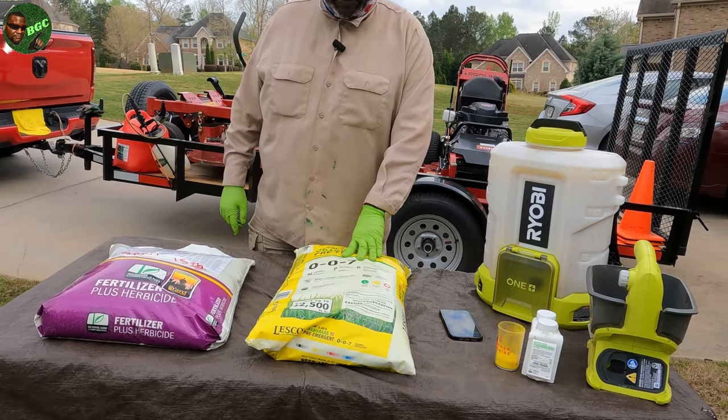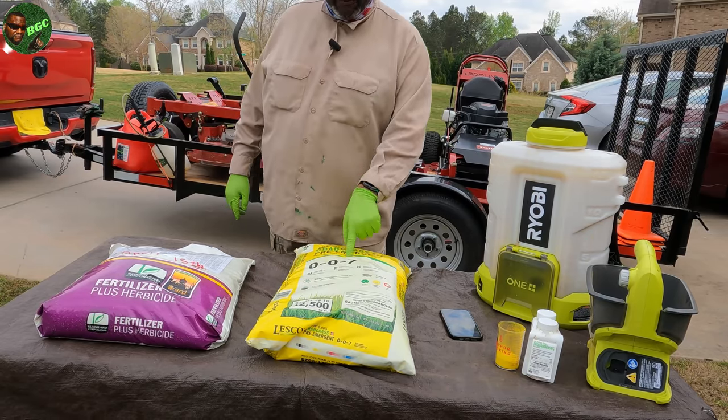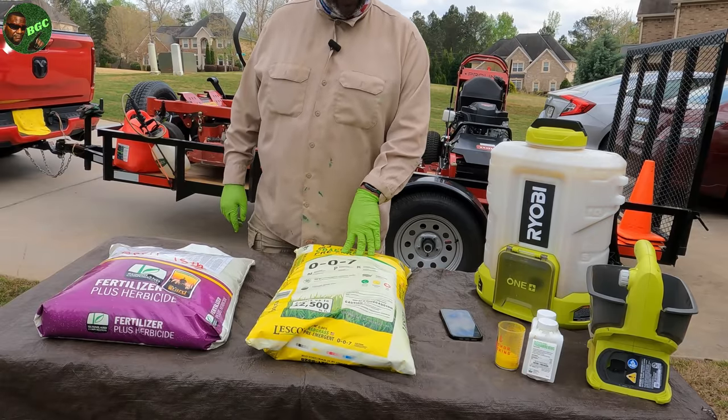This one does not contain Prodiamine. It contains a chemical called Pendimethalin. And what that is, is a pre- and post-emergent. This one works great for the late spring, early spring application because it can actually catch baby crabgrass when it grows up.